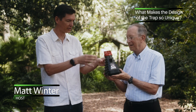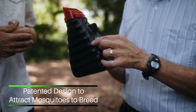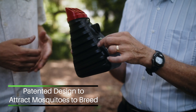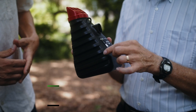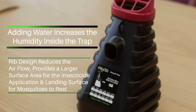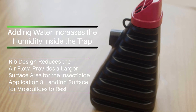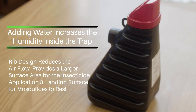Can you tell us a little more about the design features of this? So the ribs are on the side, and what they do is reduce airflow. By adding water, you add humidity to the inside of the trap, and you don't have a lot of airflow because of the ribs, which also increase the surface area for the insecticide and places for the mosquitoes to rest.